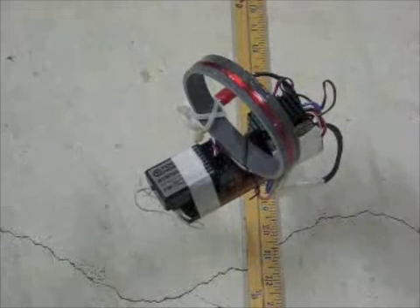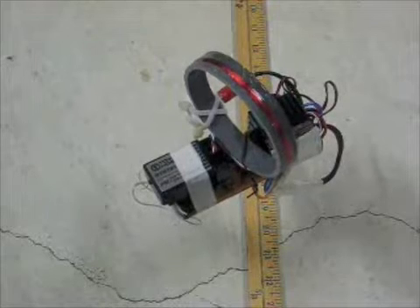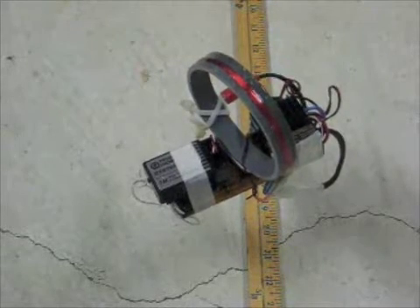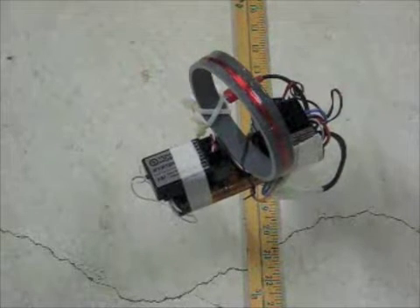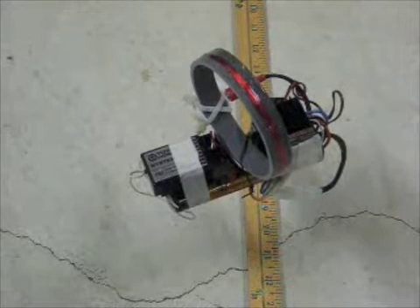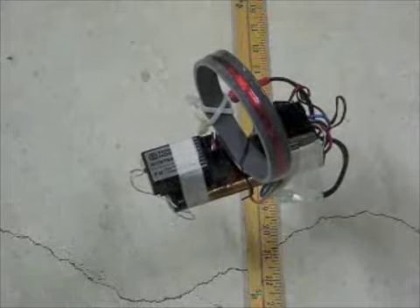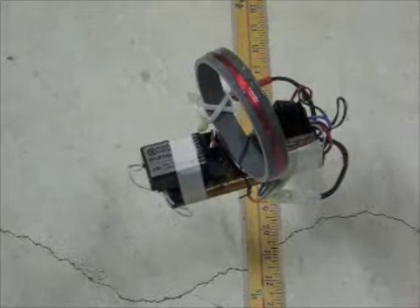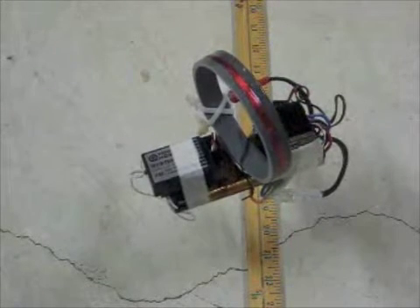This is a demonstration to illustrate that a magnetic torquing coil can be used to spin up a satellite roughly the size of a Tempo-3 spacecraft with a magnetic coil only. The yardstick on the floor is oriented with the Earth's magnetic field, and I'm going to activate the coil right now. And you can see a fairly quick response.